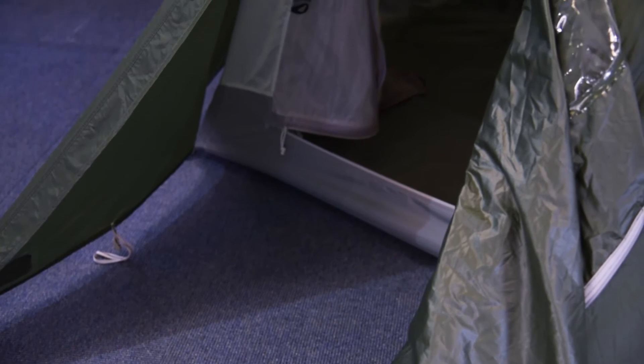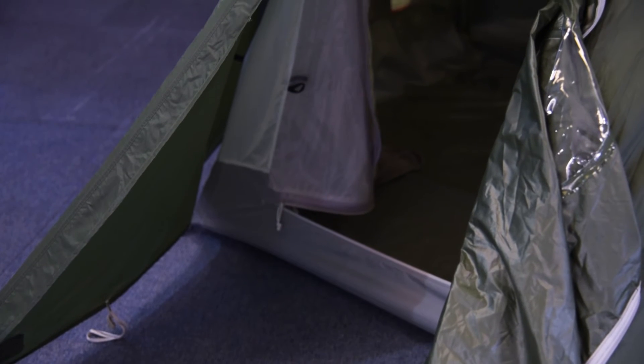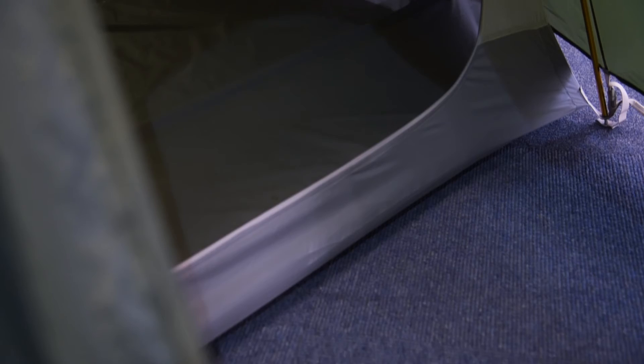Vestibules on both ends of the tent give you space for storing wet gear and shoes. Multiple zip doors provide various door configurations that can be used for venting. Hanging loops and mesh pockets around the tent help organise your kit and hang up lights.